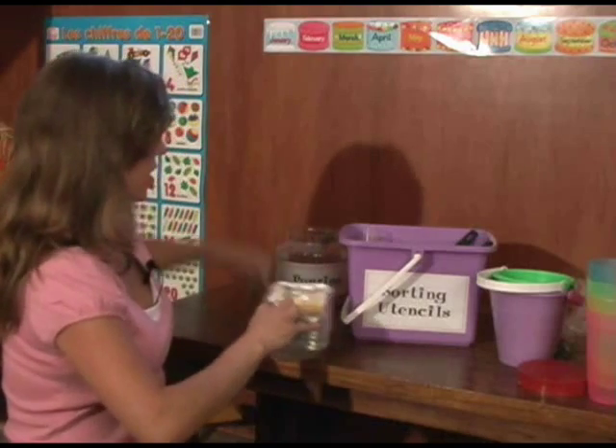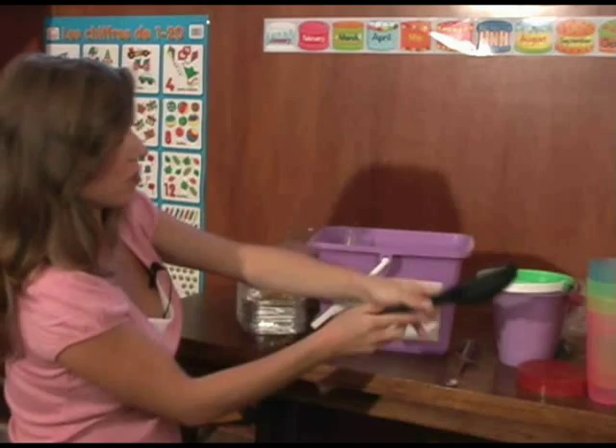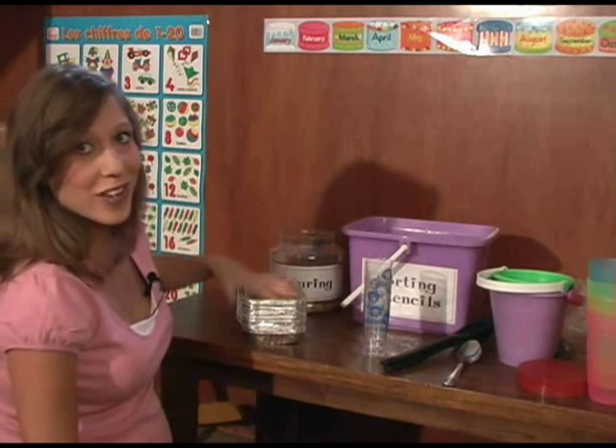You have as many as you need. We have a set of spoons, bigger spoons, and another little set of cups. We also have some trays which I don't have here, but feel free to use whatever you have at home.